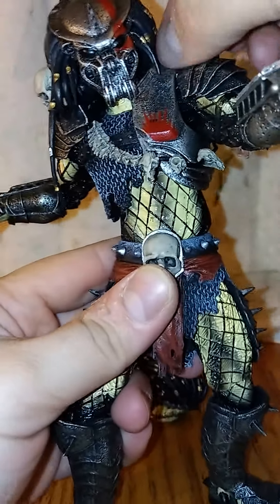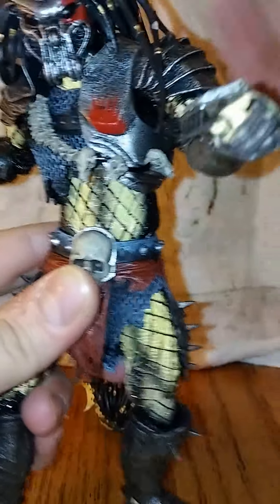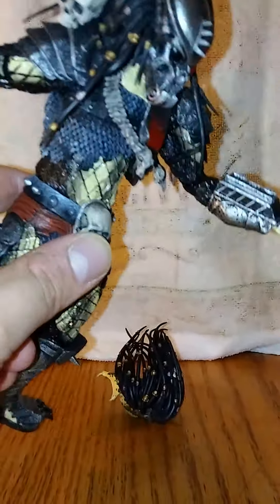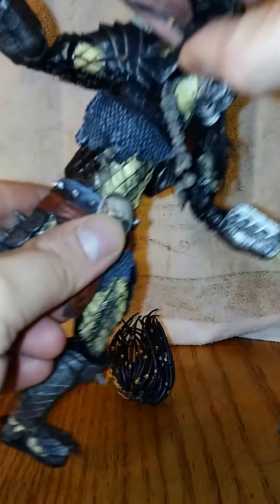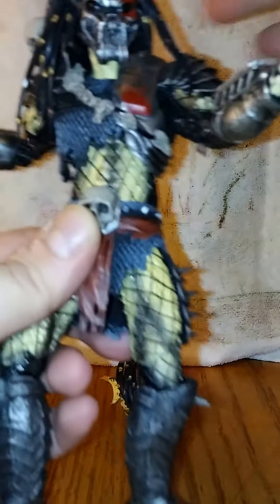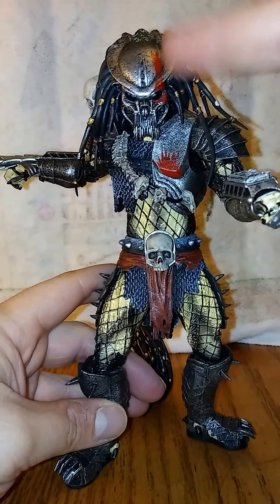Let's see how he looks with the other head on. The head can be a little pain to put on — you've got to make sure you pull the dreads over, kind of got to do that before you put the head on, otherwise they get all tangled like I just did — I was trying to rush. But yeah, there you go. He looks dope that way too with the little blood splatter matching right there.